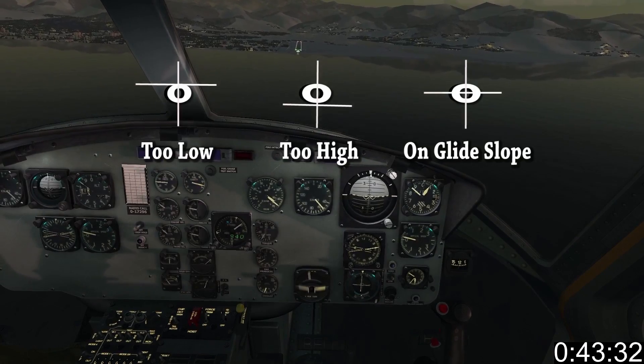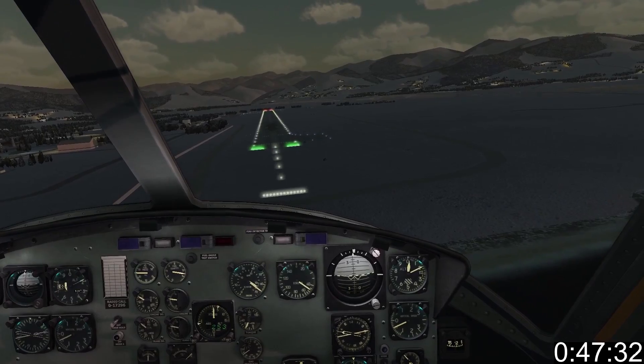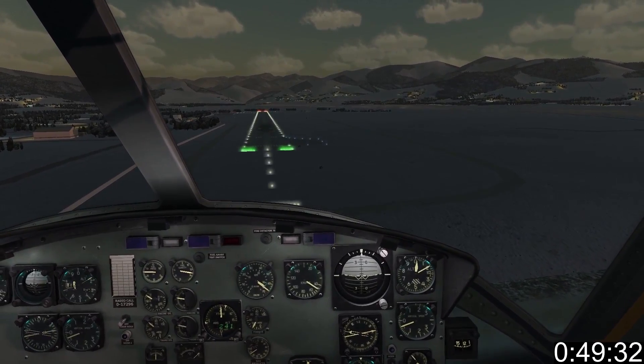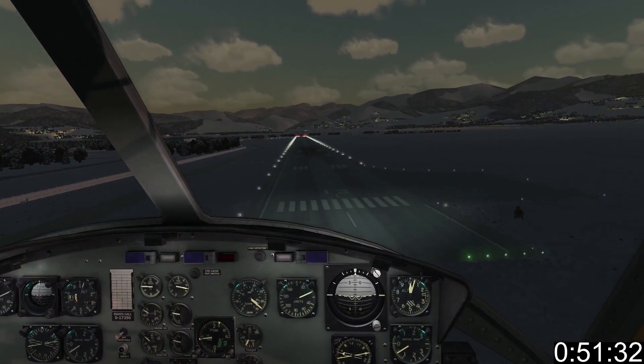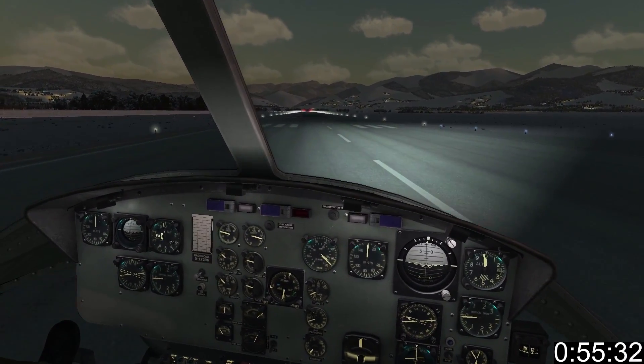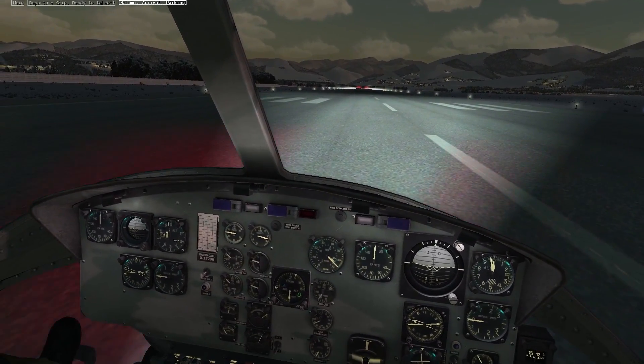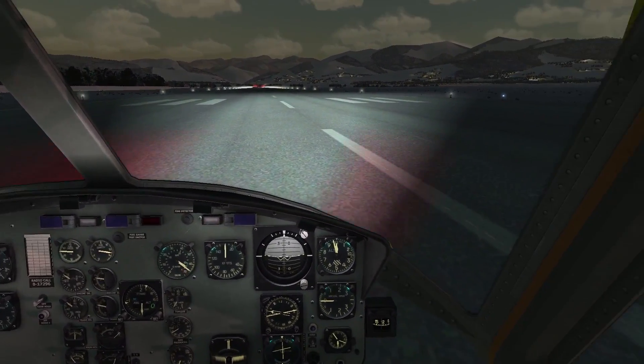Watch the course deviation indicator and maintain the glide slope. As you approach the runway, begin to pitch up and reduce speed. Add collective to compensate for the change in flight dynamics. Continue the transition from forward flight to stable hover by using collective and cyclic judiciously. Bring her to a full stop using your cyclic and anti-torque. Set her down gently and don't set a stupidly high crosswind like I did.